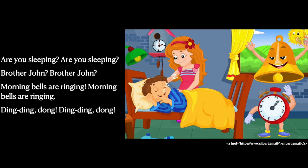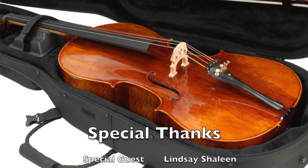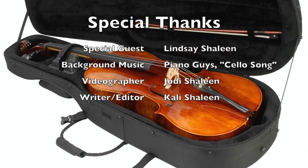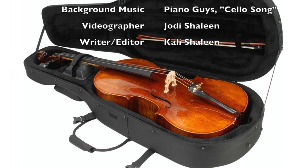Are you sleeping, are you sleeping, Brother John, Brother John? Morning bells are ringing, morning bells are ringing, ding, ding, dong, ding, ding, dong. Thank you.